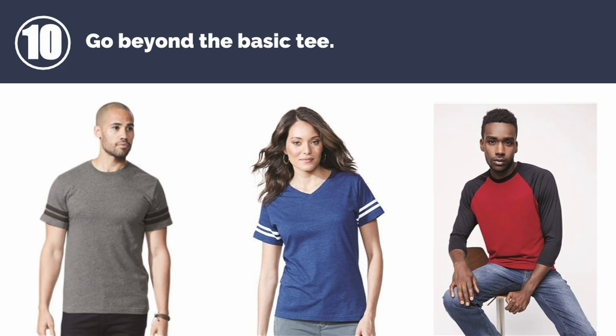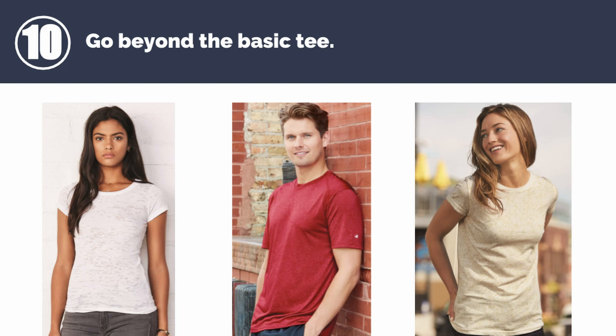Number 10: go beyond the basic t-shirt. Popular options are raglans, ringers, heathers, burnouts, performance tees, or glitters. Now there are a ton of retail-inspired tees to choose from.